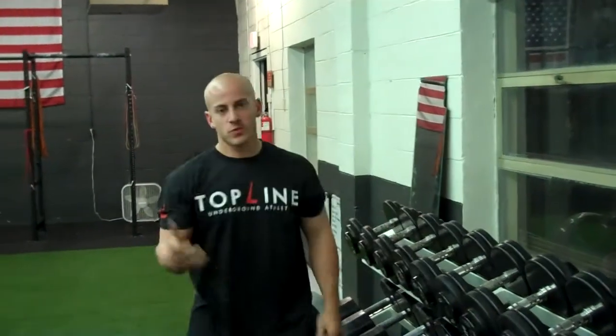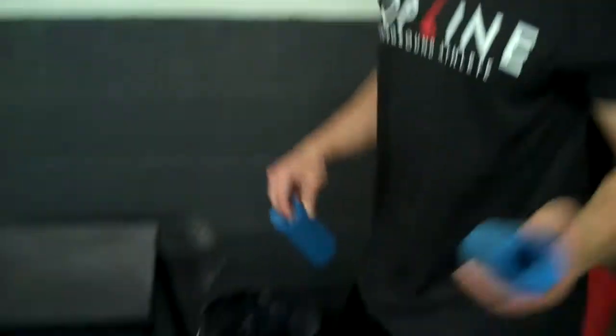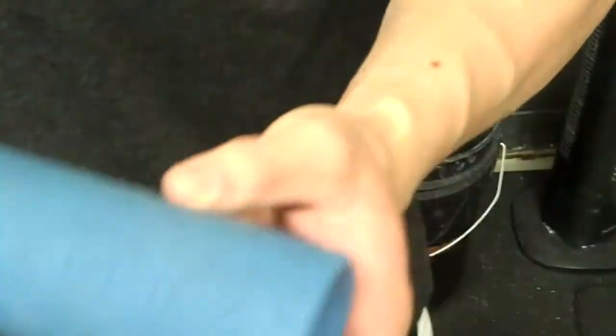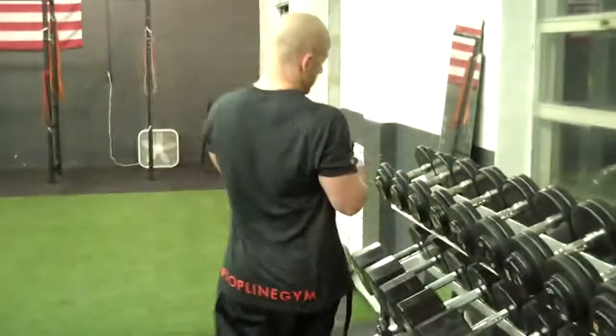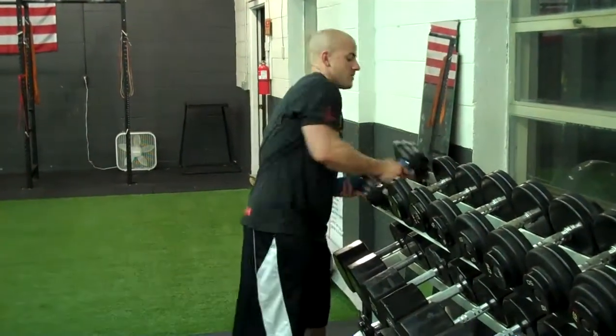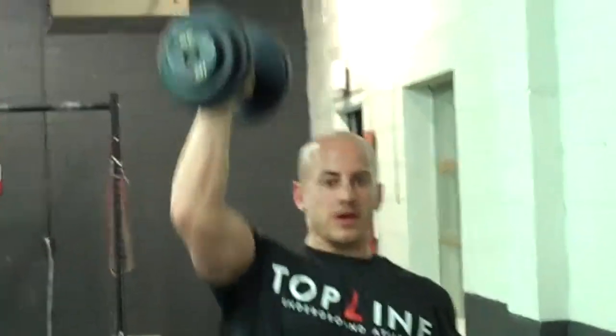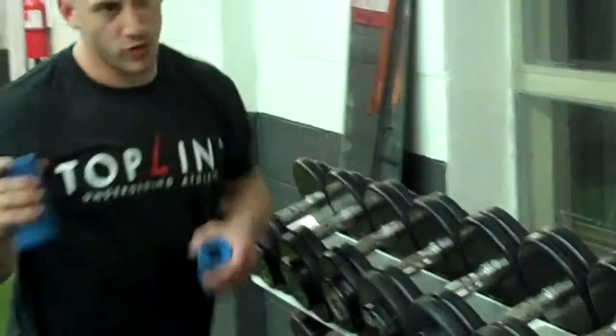If you do want to get fancy and build your grip, grab some of these fat grips from websites I've mentioned — RogueFitness.com or Elite FTS. Grab a pair of fat grips and throw them right over the dumbbell you're going to use. Makes it a little bit harder, but it'll get you to work on your forearms and your grip, and make the weight feel a little heavier even if it's a little lighter.